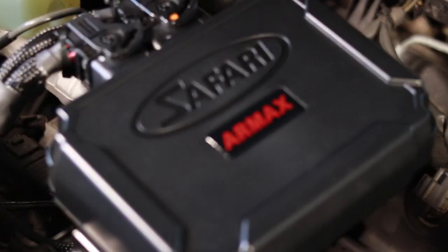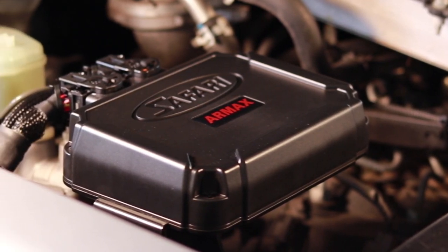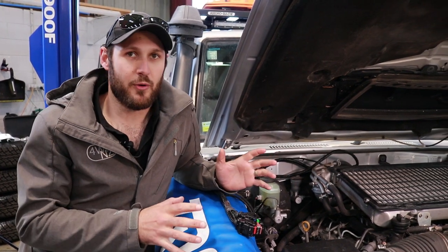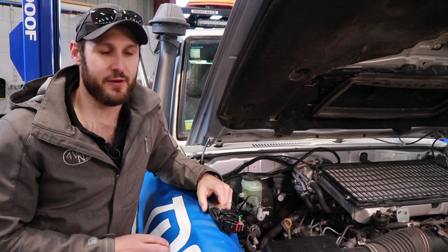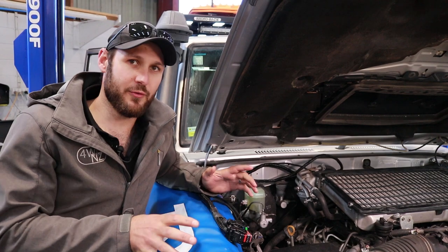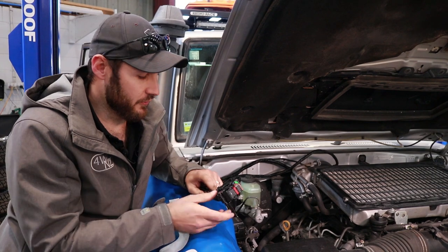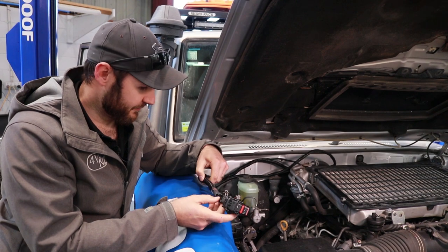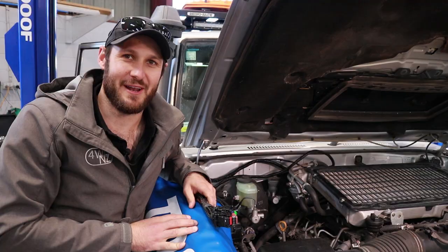It still uses the factory ECU on the car to control everything else, and then this takes care of the whole engine management side. The first step in getting this ECU installed is laying out the wiring harness. Depending on what kind of vehicle you've got - whether it's a full Ranger, 200 series, or 70 series - the cable length is all slightly different to fit that vehicle, and it's the same with all the bracketry. The connectors are all OE connectors, gold plated, and they've done a really nice job with this wiring harness - you know it's going to last as long as the vehicle.